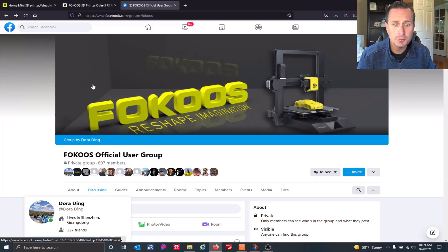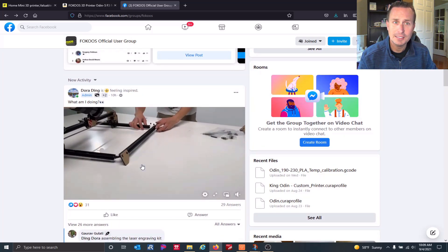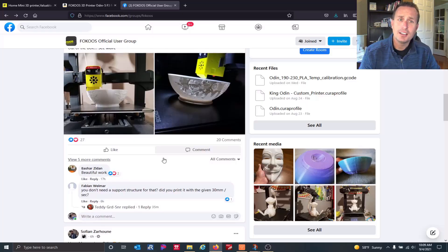The other thing with Focus is they have a very active Facebook group. Dora Ding is part of their support team, so if you ever have any issues, just give Dora a ring. I've witnessed her jumping in with people's questions, comments, concerns — she'll jump right in and try to help them out. Like the bearing thing I had — if you have that problem or anything else, just reach out to Dora and she will take care of you. I have six new bearings and a new glass plate coming my way. Obviously there's Thingiverse, but they also have their own library of online parts, contests, and giveaways. Right now Focus is running a sale — you can pick up this printer from around $250 to $275. The normal price is around $350, so depending on where you get in, anywhere from $250 to $350 you can pick up this printer.